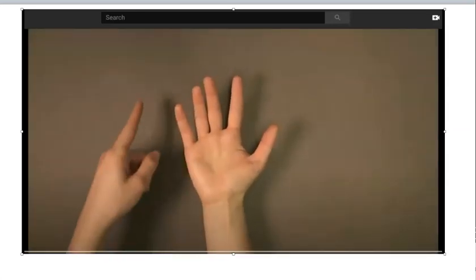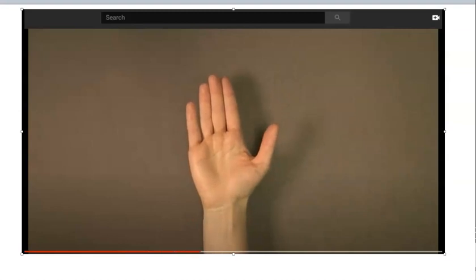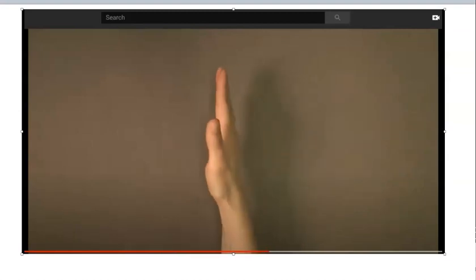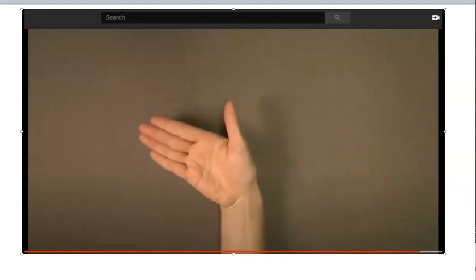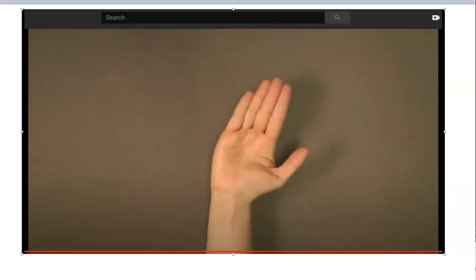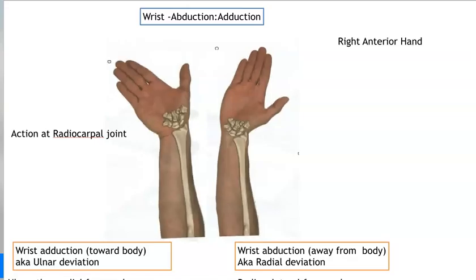This is an anterior view of the right hand. Here we have the medial aspect of the hand and the lateral aspect of the hand. The wrist joint is involved in four movements. Flexion occurs when the angle decreases at the joint and extension occurs when the angle increases at the joint. The hand can also produce adduction when the hand moves closer to the midline of the body and abduction when the hand moves farther away. So you got to see wrist flexion and extension again and then abduction and adduction.